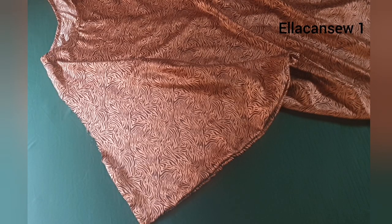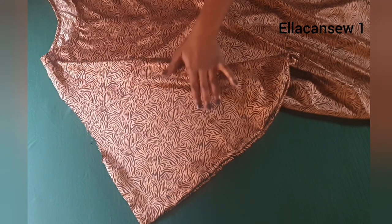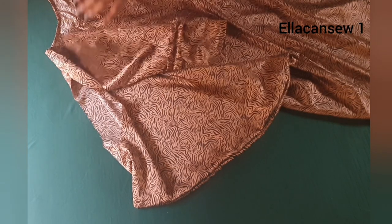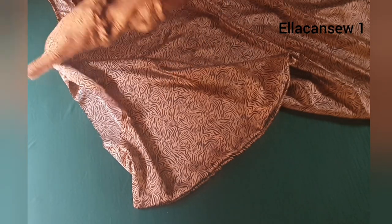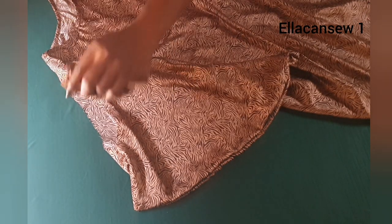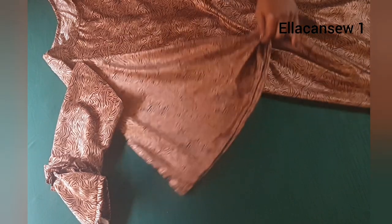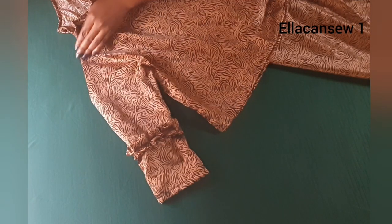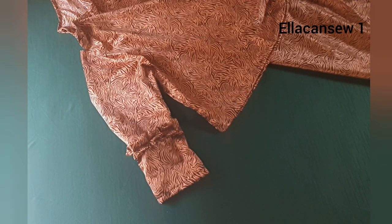The next thing is to sew in the sleeves. I chose a basic sleeve with a little bit of detail, sewing it into the armhole we created while drafting the dress. You can add any kind of sleeve you wish for your own booboo. After adding the sleeves, we're going to move on to the next level.